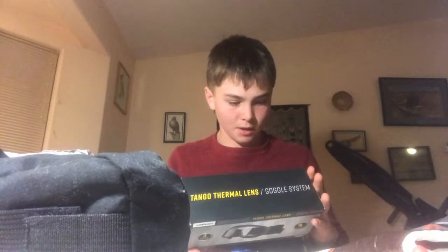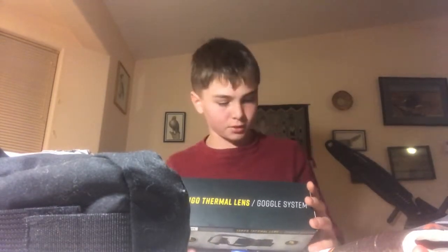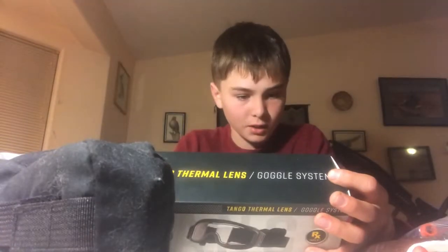It's got anti-fog thermal lenses. There's three different ones: a clear one, yellow, and a dark one. Clear is for just having clear vision, and yellow would be for dawn and dusk. It's got all kinds of different setups. Got a carrying bag, full seal, all kinds of stuff you need. These come out at $40, and they're nice little goggles.